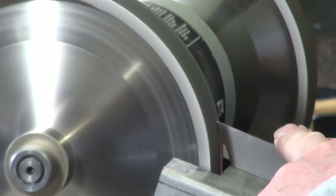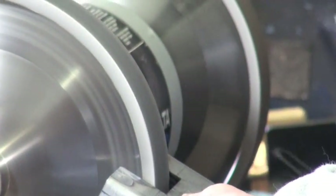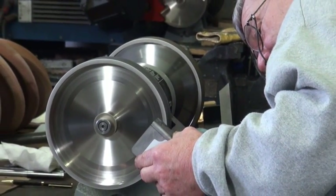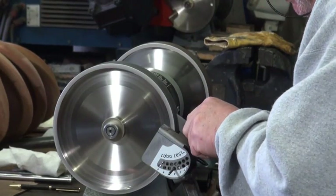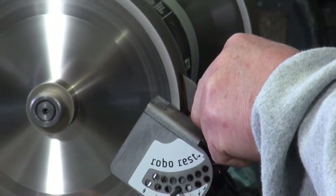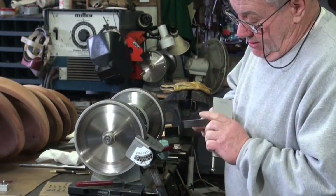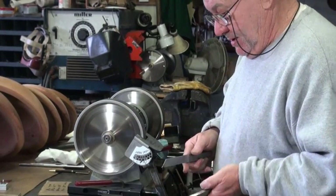I must have set that wrong — I'll reset to 60 degrees. I'm just going to go back and forth like this to sharpen it. Now if I'm at the lathe and want to touch this up, I'll take this hone and go across the back side — that puts a new edge right on the tip. So that's how I would sharpen that parting tool.